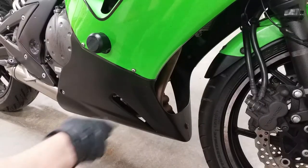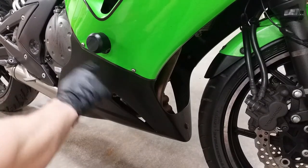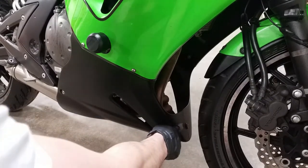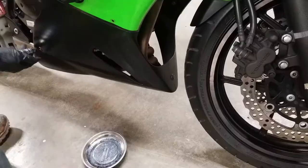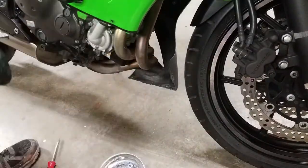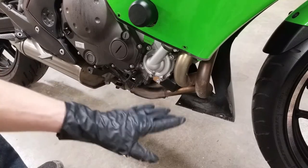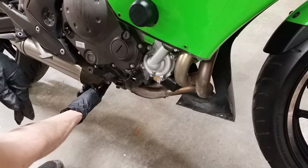For the first step, I'm going to remove these lower fairings right here. These are typically secured with some socket screws right here, here, and here, and then some plastic push pins down here. For this specific motorcycle, I don't need to remove the other side since I have access to the filter right here and the drain bolt right here.